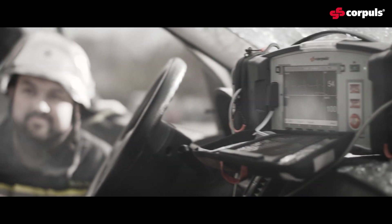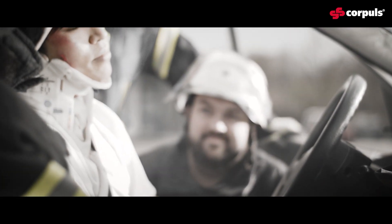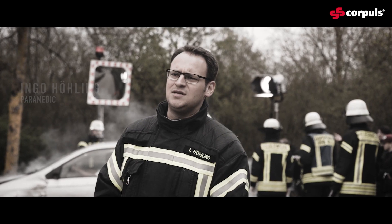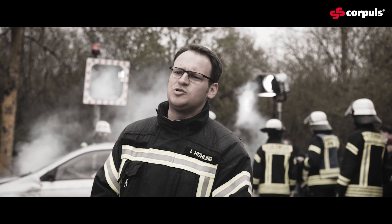I thus had plenty of opportunity to try out the many different technical possibilities that exist to assist us, especially when arriving at an emergency location before the emergency services and being the only one there. It really does serve you well to assess the patient in accordance with the standard treatment protocols and to use common first-aid measures.